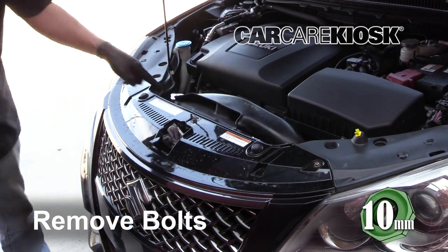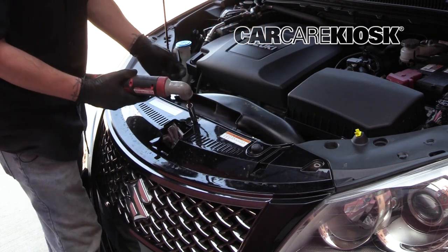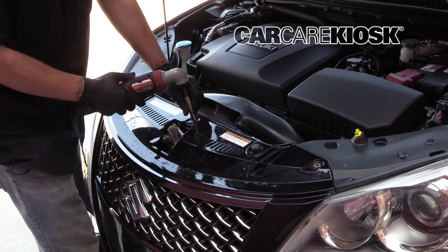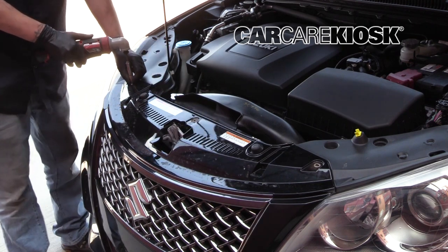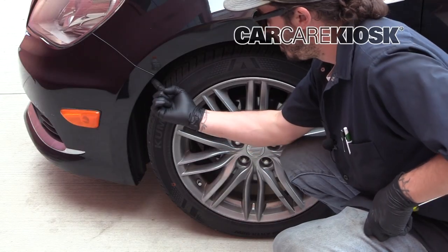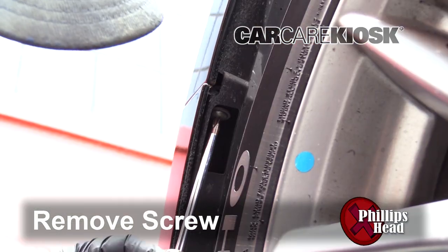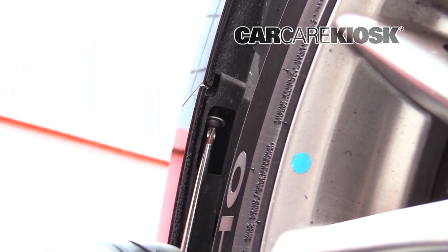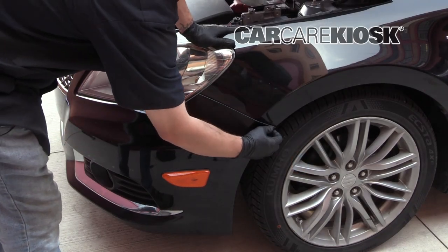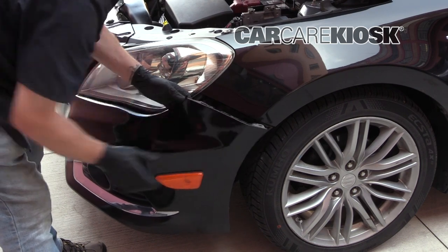Remove the bolts by turning them counterclockwise. There are three bolts that need to be removed. The steps needed to access the other side are the same as this side. Remove the screw by turning it counterclockwise. Now that we have the screw out, all we have to do is pull back on the bumper and get it off like that.